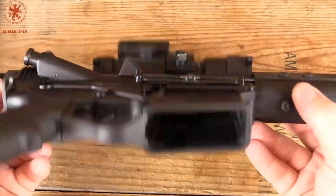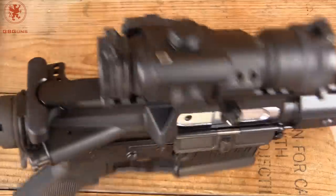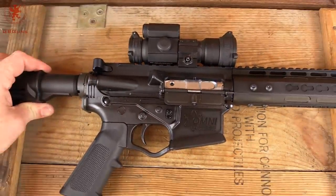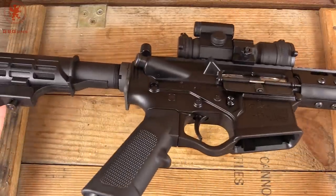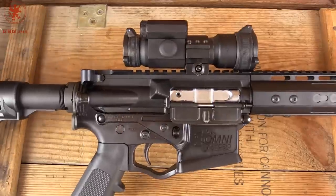Of course, we'll start off by showing clear — obviously no magazine, check the chamber, and it's empty. It functions just like the AR-15 that you're familiar and comfortable with. That's one of the really neat things about this: control-wise, accessories, furniture — all of that is going to accept stuff straight off of the AR-15 market, which is already out there.